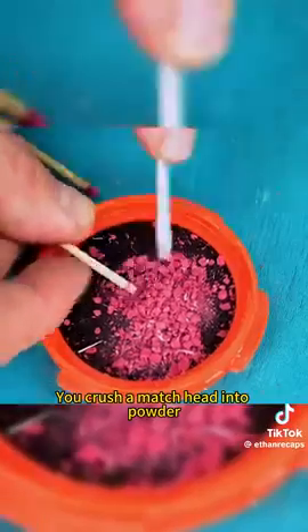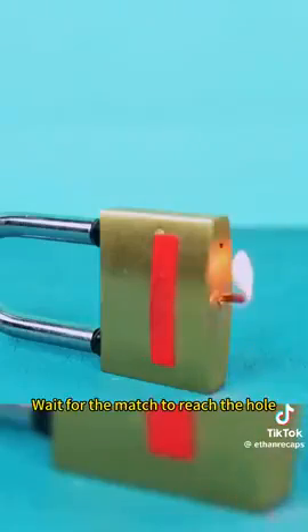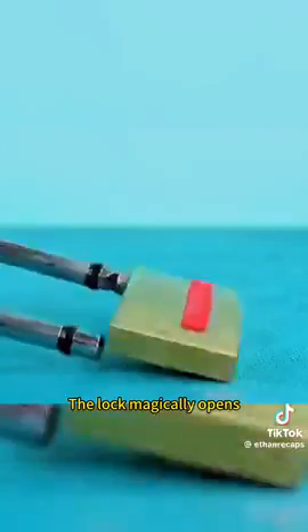Crush a match head into powder and pour it into a lock that won't open. Stick a match in it and light it. Wait for the match to reach the hole, and the lock magically opens.